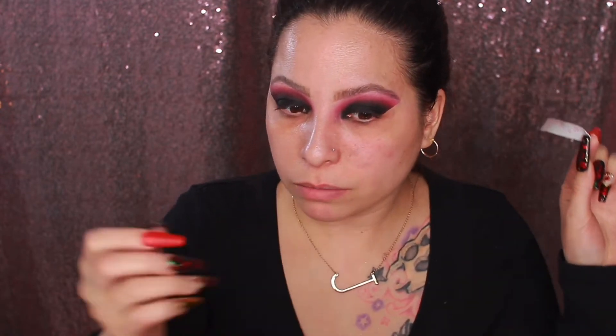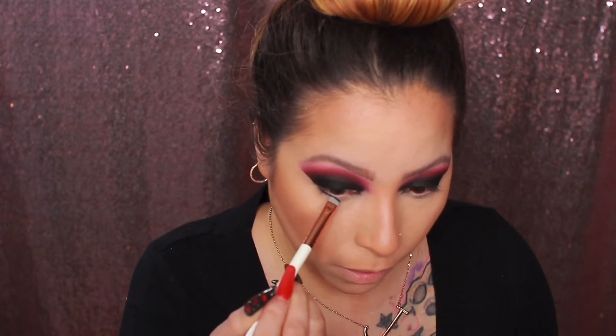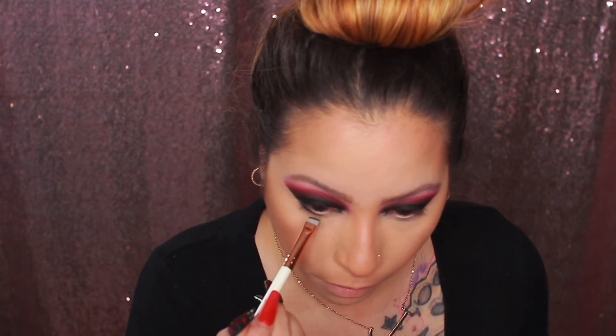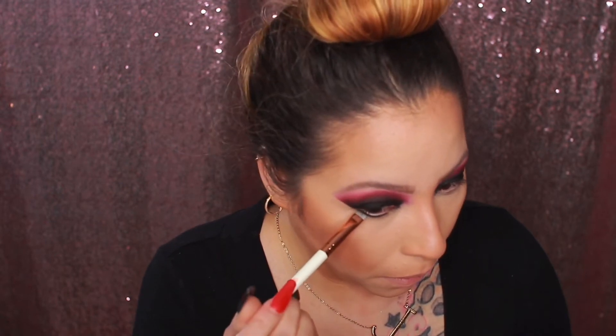That hurt a little bit! On the bottom lash line, I'm applying the Black Olive shade once more, blending that in carefully — I've been having some eye issues lately. Since this is a smoky eye, applying shadow to the bottom lash line is a must.